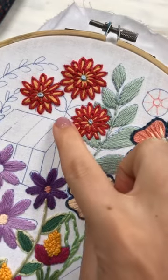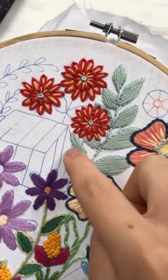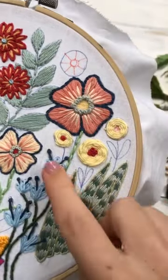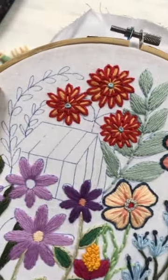Right, so today we're gonna do these — one, two with the leaves and then three little flowers — and we're also going to do these ones over here, only because there's not a lot of stitching for both of them. So yeah.